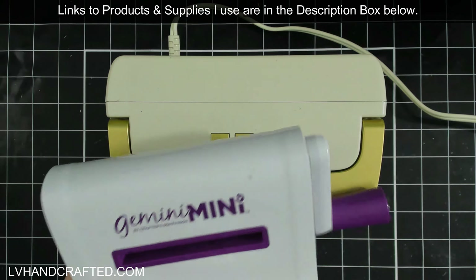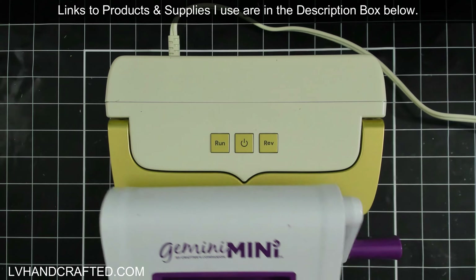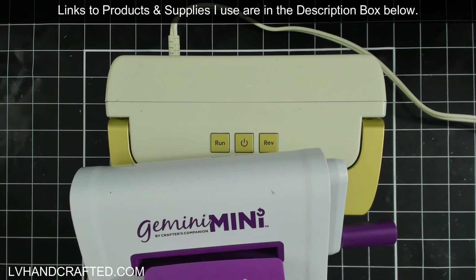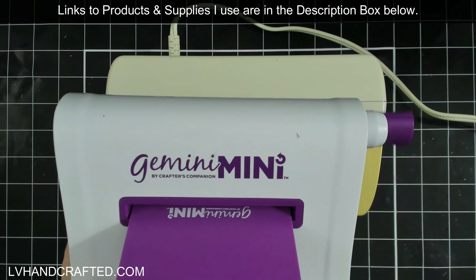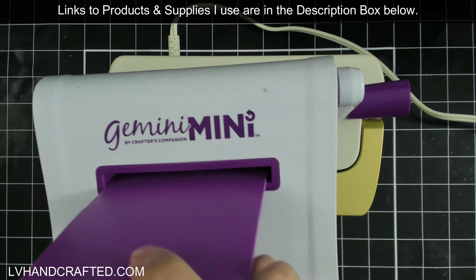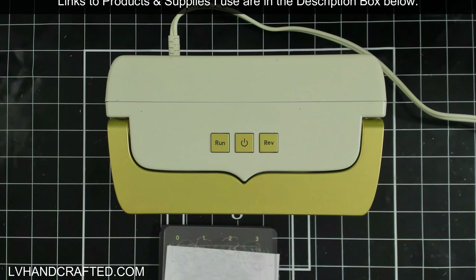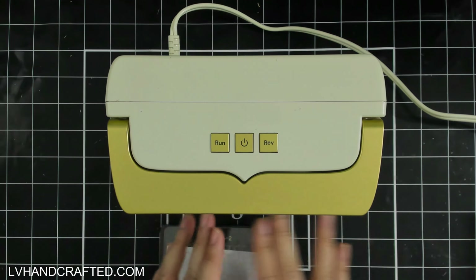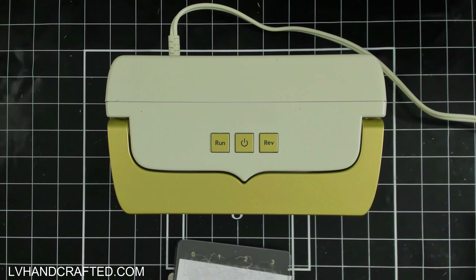By comparison, the Gemini Mini is three and a quarter wide, as opposed to four and three-quarters. The plates — this is the embossing plate for it — are three and one-eighth inches, so the widest you can cut is about three inches. And you can see there's only an eighth of an inch of wiggle room to get that through. For me it's not a huge deal, but for some people not having as much play between the mouth and the size of the plates may make it more difficult.